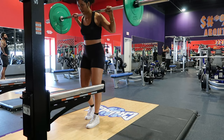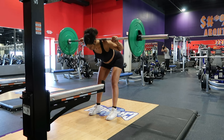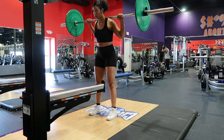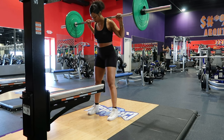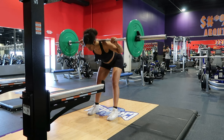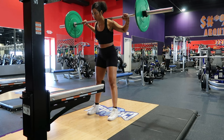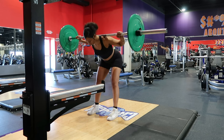After deadlifts, I'm going to move on to good mornings. For this exercise, I'll stand with my feet shoulder-width apart and place a barbell across my shoulders. I'll then bend forward at the hips, keeping my back straight and my chest up. Then I'll return to the starting position by pushing my hips forward. You want to make sure you're keeping a hinge at the hips. Once you feel your cheeks spread or until you're parallel to the ground, then you want to slowly bring your hips forward while keeping that back straight.